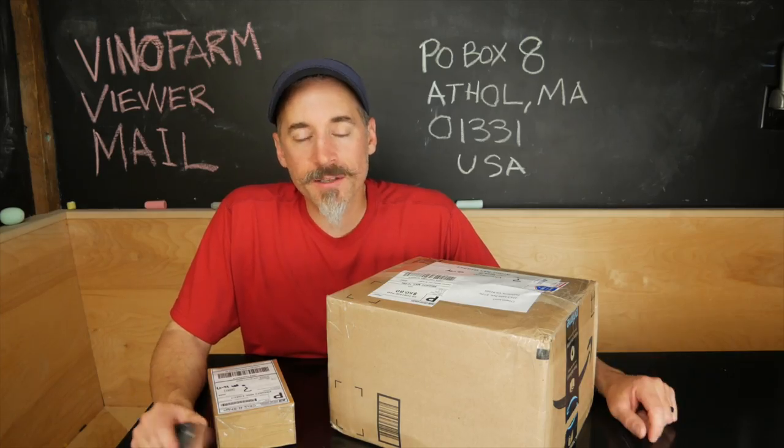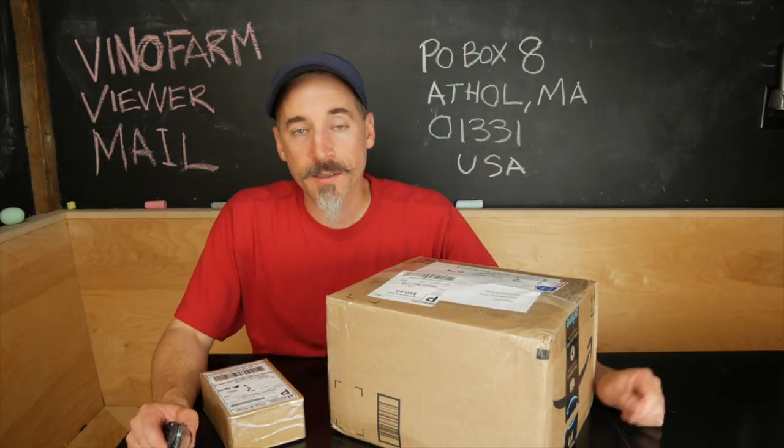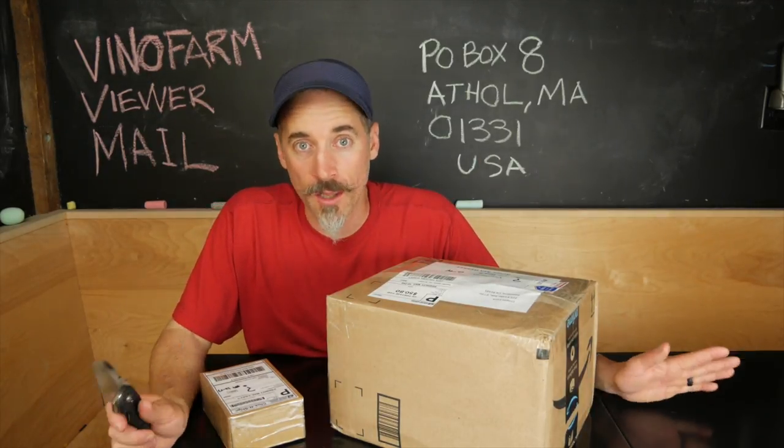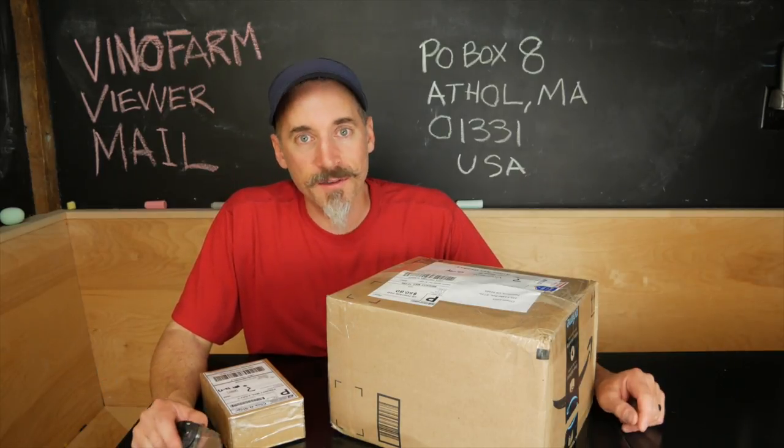We've had some messages and people asking on the channel for an address to mail things to, and we went out and got a P.O. box in anticipation of a flood of mail. It wasn't really a flood, but we have gotten a few things in the P.O. box, and it's very exciting.